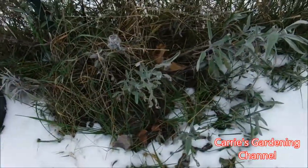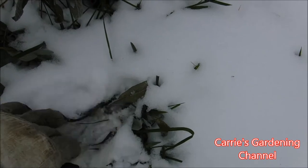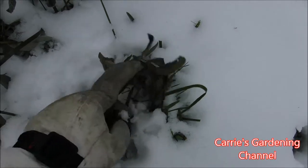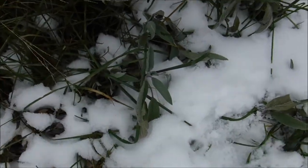This plant has reseeded itself multiple times so I have a bunch more sage plants you can actually see. There's a sage plant right here, and there's some sage plants right here. So you can still actually use these leaves in your cooking or however you choose to use them.